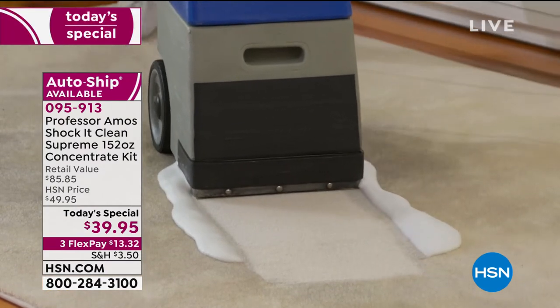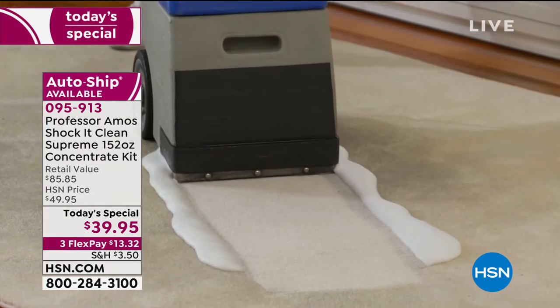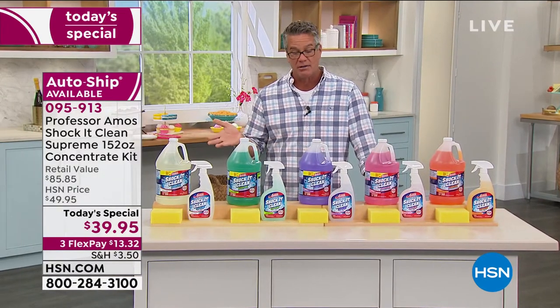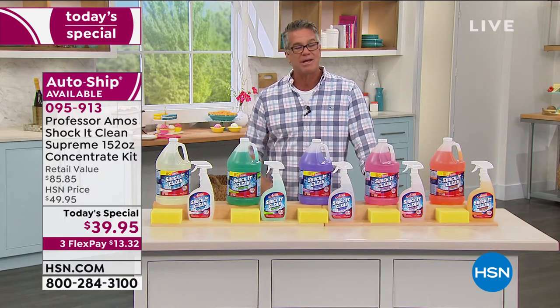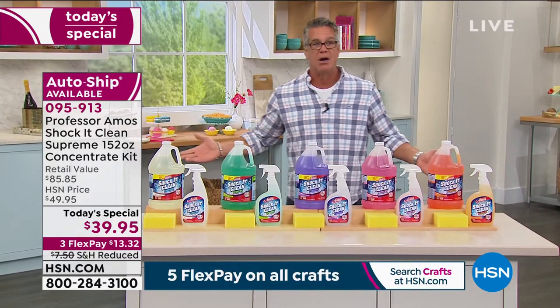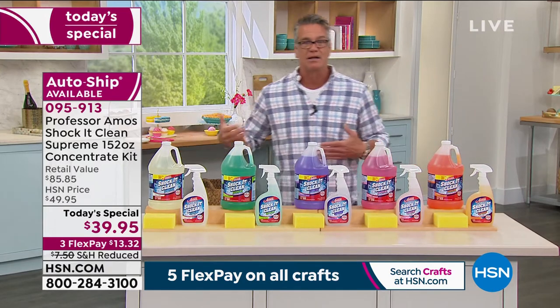$10 off, only today's special that we're going to be doing — Professor Amos of the Year. It's the largest Shock It Clean we've ever done as far as an offer for today's special. It's a great way to get stocked up. So many people are into cleaning now, but we're concerned about it.